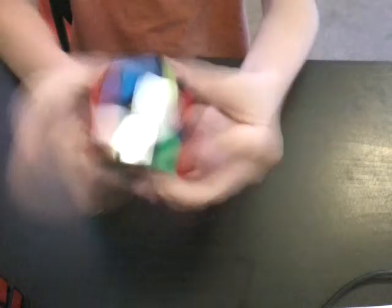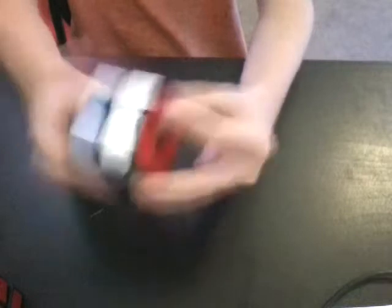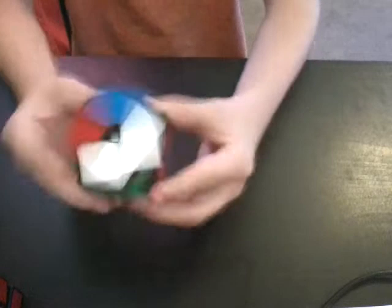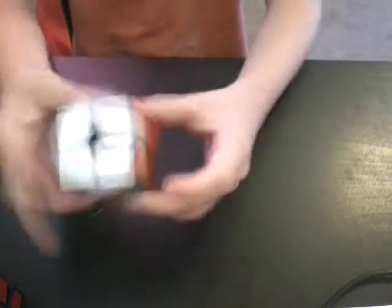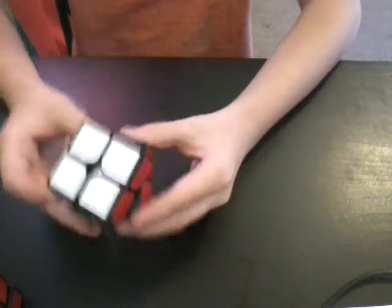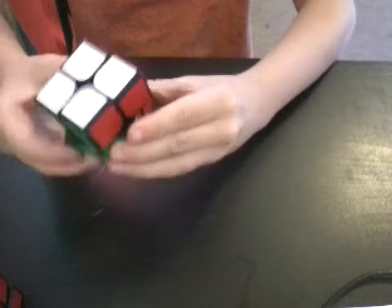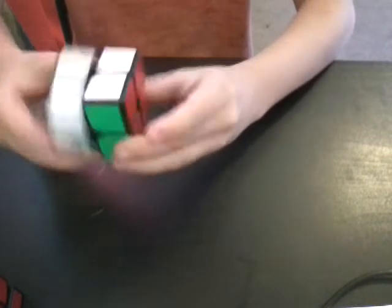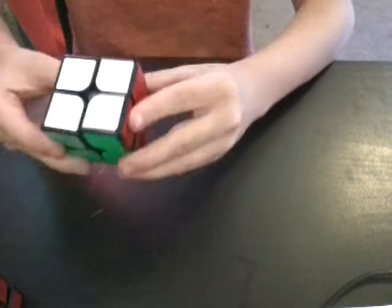This is a pretty good cube. I wouldn't really recommend it if you have something like a Weipo or a Chuwen. It's a really good 2x2 though — it is amazing. I recommend it to beginners only, because it's a really cheap budget 2x2. Corner cutting, though? Not good. It can't do line to line, and you can have pops that break the puzzle.